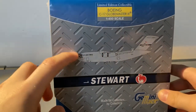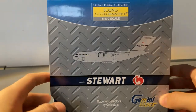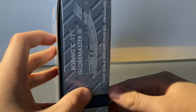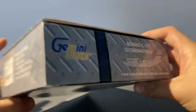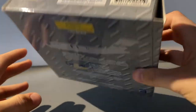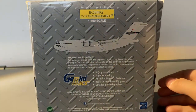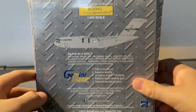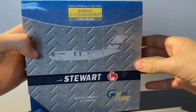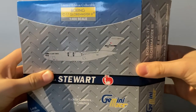Continuing taking a look at the model, we have this sort of metal design all around the box, and on the side it's just standard Gemini Max. Taking a look at the back of the model, it's standard Gemini Max — and this is a 2015 release. Now let's unbox the model.